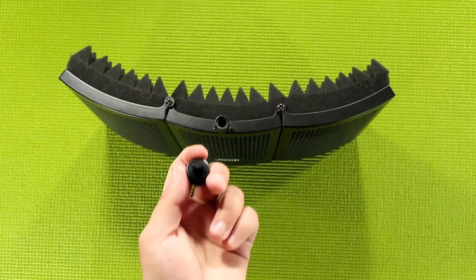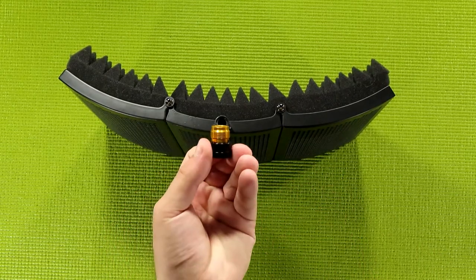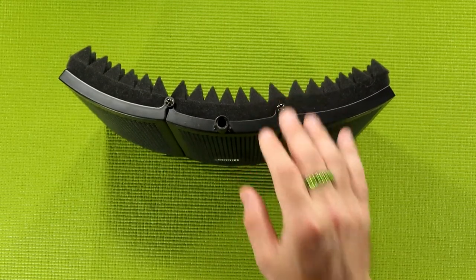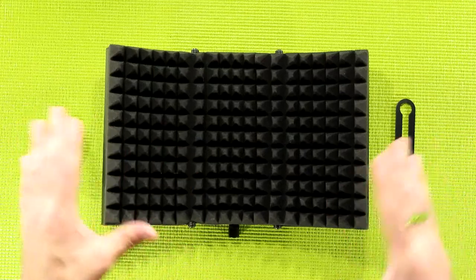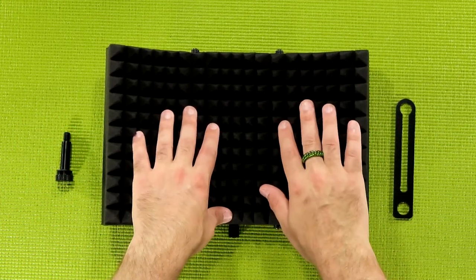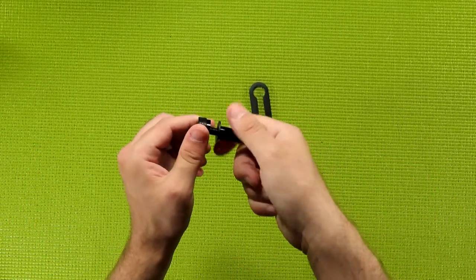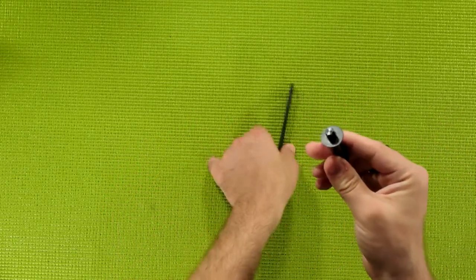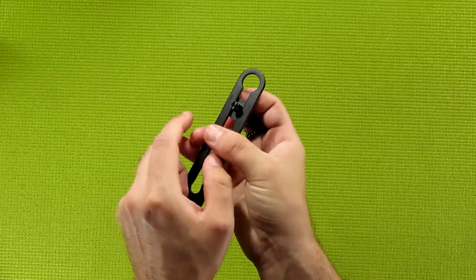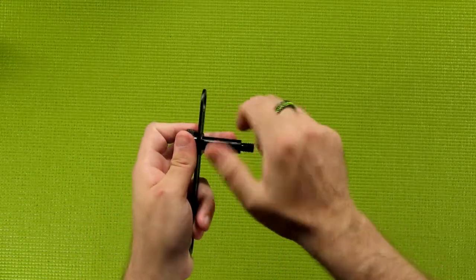Speaking of adapters, this kit even includes a 3/8ths to 5/8ths adapter — basically the opposite of what I just showed you — which will allow you to use this isolation shield with pretty much any mic stand on the market. Also included is a little bracket and shaft, which are used to allow you to attach a mic stand to the whole setup. All you do is unscrew the bottom here — sadly this is not a standard threading size, but I guess that helps you orient this — then slide it in, making sure the washer is on the side with the shaft, and then attach the little bolt-nut thing at the bottom, and you're good to go.